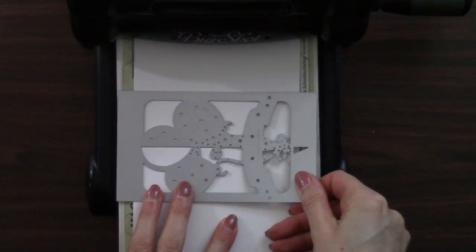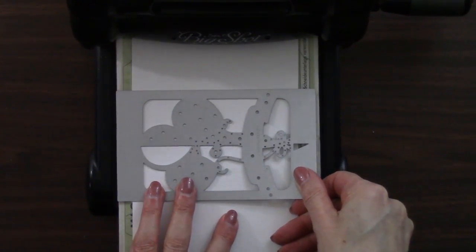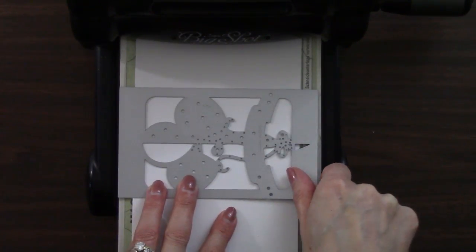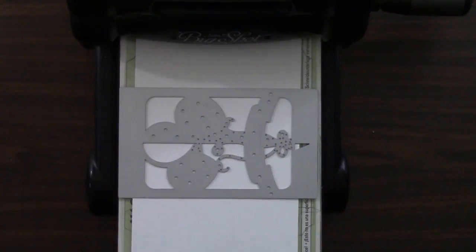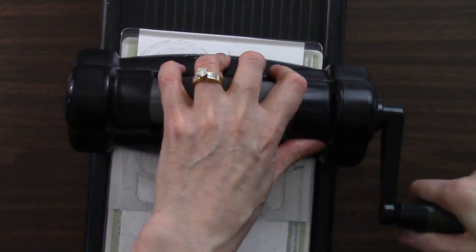And if you're going to stamp on this, I recommend that you do not fold on that score line. You'll have a much better surface for stamping. And then the remaining part of our sandwich is another cutting pad. So let me go ahead and crank this right through.